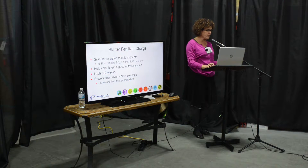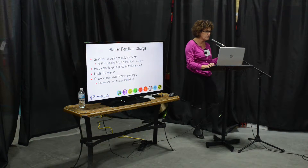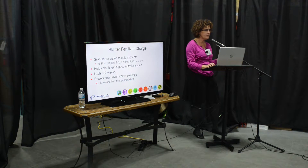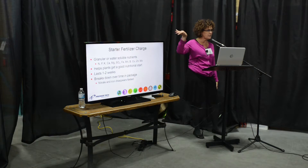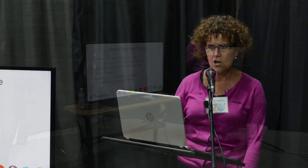There are also starter fertilizer charges. The basic ones are nitrogen, phosphorus, and potassium, but there's also calcium and all those others listed. This is just to give an initial charge. But after one or two weeks, you need to start your feeding program, and that's really important. It all depends on what you're growing, what the plant needs, and what time of year it is.